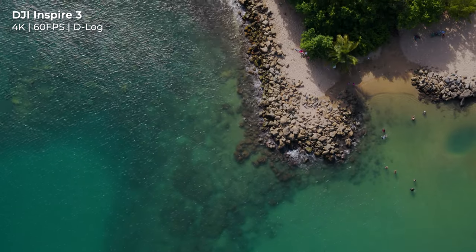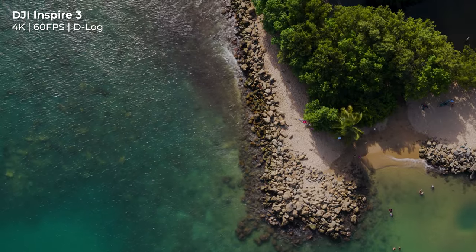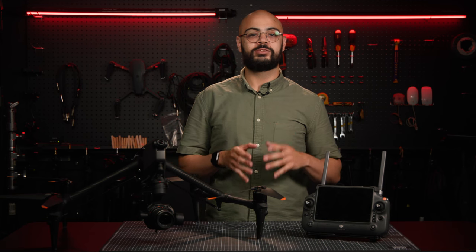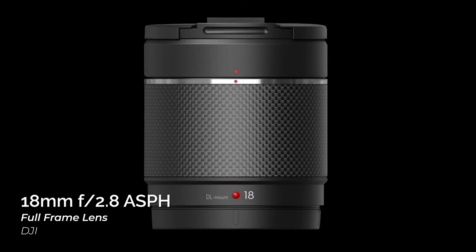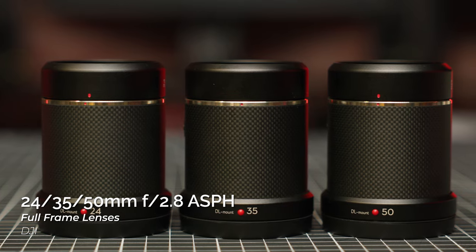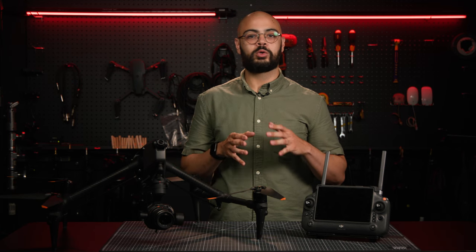You'll also find DJI's Cinema Color System here. The improved DCCS retains authentic colors across natural and urban settings, as well as skin tones. Currently, the Zenmuse X9 has four lenses available, all full-frame with f2.8 apertures: the 18mm lens, which was newly released alongside the Inspire 3, as well as 24mm, 35mm, and 50mm lenses.